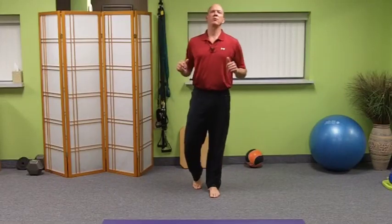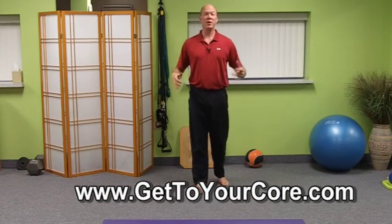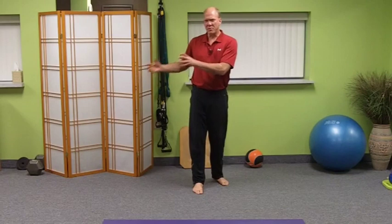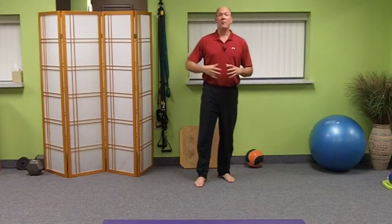Hey, hello everybody, it's Dr. Steve back with another episode of Core Wellness TV. Today we're going to talk about the ultimate back brace, or the ultimate posture brace - any way you look at it, it is the ultimate brace. And it's not going to be a piece of material with Velcro that we strap on. It is in your mind, under your mind control. It is muscular coordination and control of how to turn on your intra-abdominal pressure. I'm going to show you a couple of exercises of how to make sure you're using that correctly.